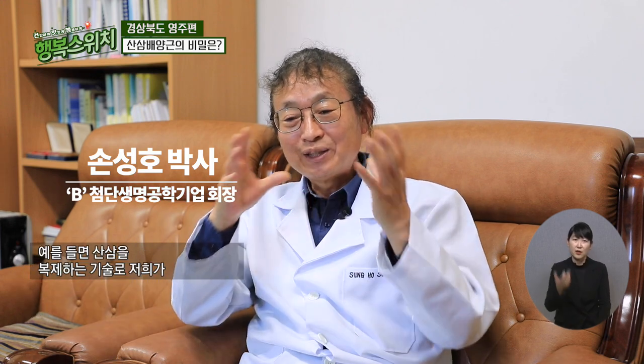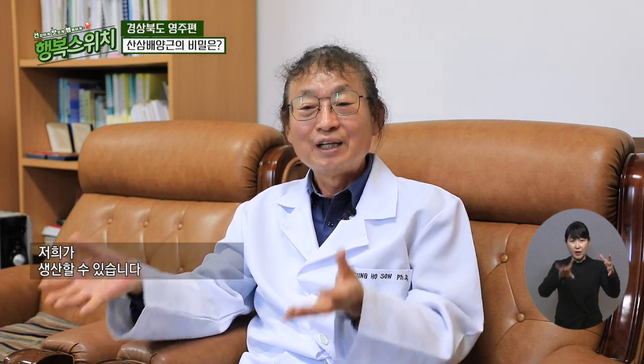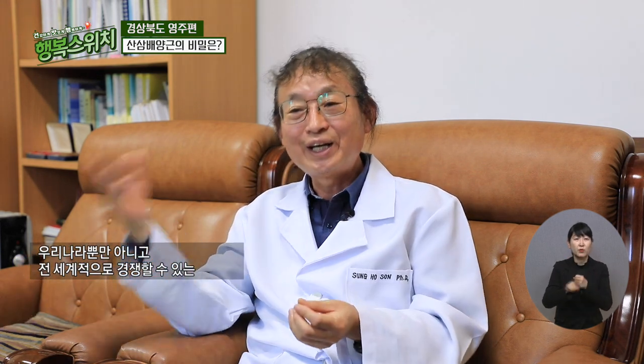산삼을 생산하는 이 기술 자체가 다른 쪽으로 연결이 될 수 있습니다. 예를 들면 산삼 복제하는 기술로 바나나라든지 파인애플 같은 걸 생산해야 하더라도 20톤짜리 탱크 하나에서 수십억 개의 묘목을 생산할 수 있습니다. 전 세계적으로 경쟁할 수 있는 기술을 저희가 가지고 있고, 향후 식물 복제 분야에서 사업적인 면에도 앞설 수 있도록 키워보고 싶습니다.